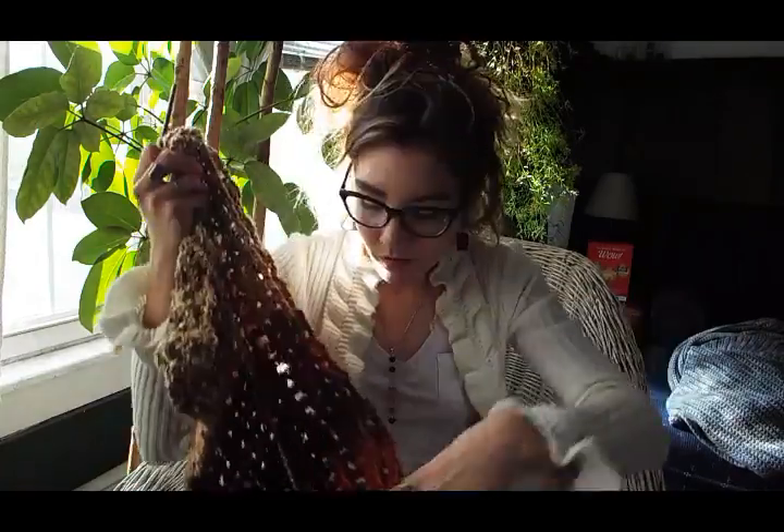Let me show you what I am working on with this homespun yarn. My camera is just messing up — I really hope it's not going to break because that would suck. If it flickers, I'm so sorry, it's just my camera acting up.